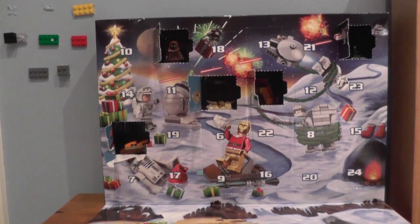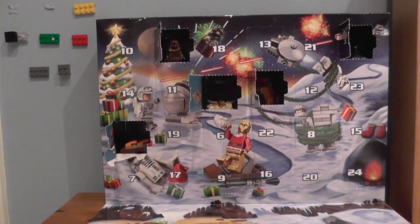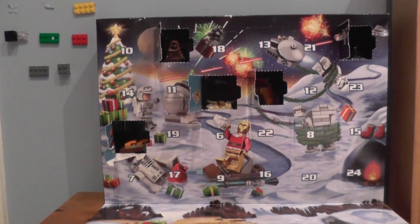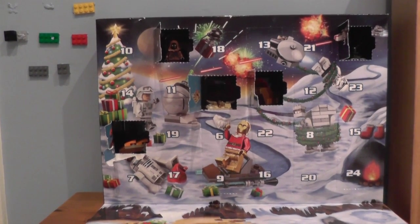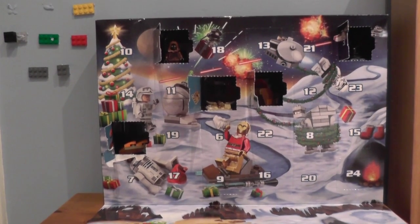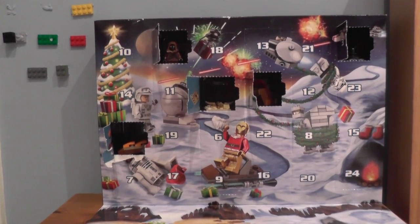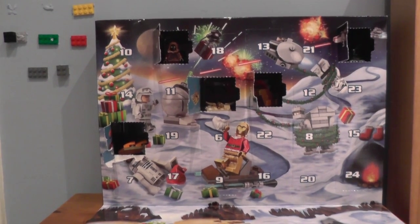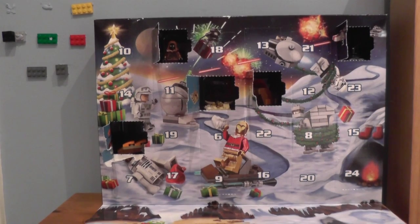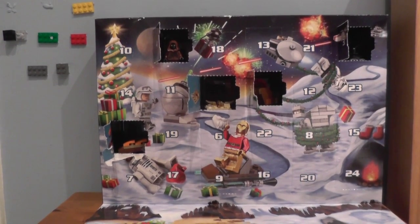Hello everybody, welcome back to the YouTube channel Golden Dragon Games. I'm your host Rocky2815, but please just call me Rocky. Welcome back to day 6 of our LEGO Star Wars Christmas 2015 Advent Calendar — and wow, that's a mouthful to say all in one go. But anyway, let's go in close up and see what is behind day number 6's door.